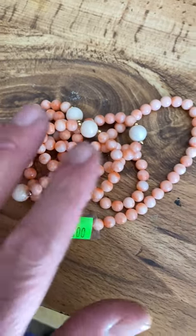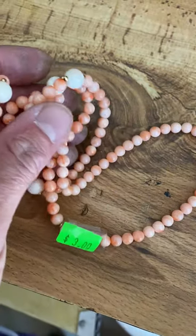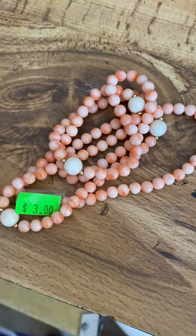I paid $3 for this. This is going to sell for $100 or more. Definitely know your stuff, because just because it's not made out of metal doesn't mean it may not be valuable.